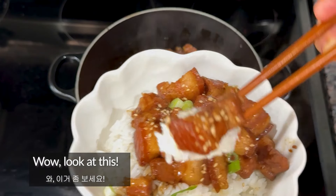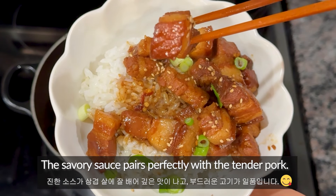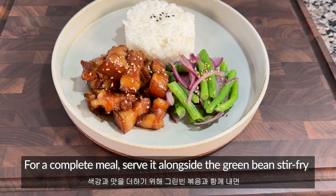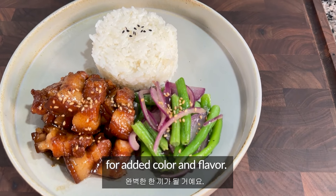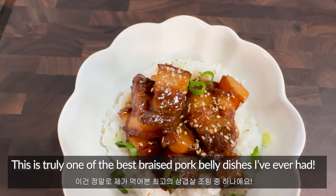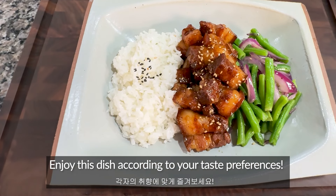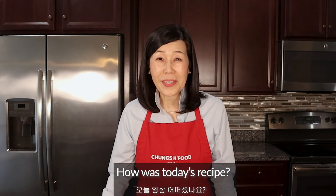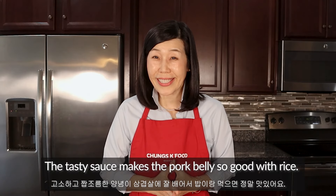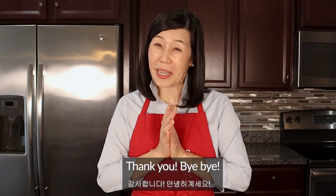Wow, look at this! The savory sauce pairs perfectly with tender pork. For a complete meal, serve it alongside the green bean stir-fry for added color and flavor. This is truly one of the best braised pork belly dishes I've ever had. Enjoy this dish according to your taste preferences. How was today's recipe? The tasty sauce makes the pork belly so good with rice. I hope you give it a try and I'm sure you will love it. Thanks for watching, I'll see you next time!